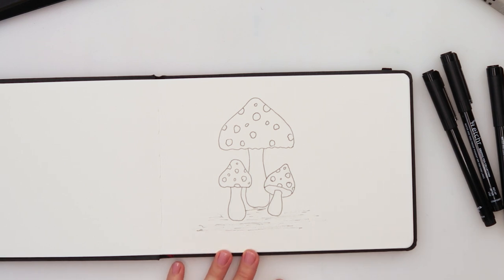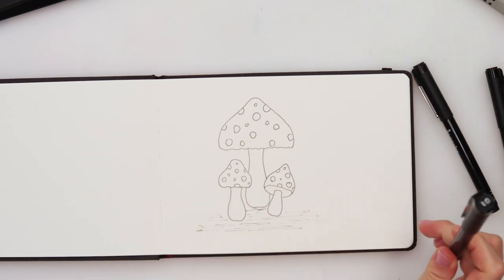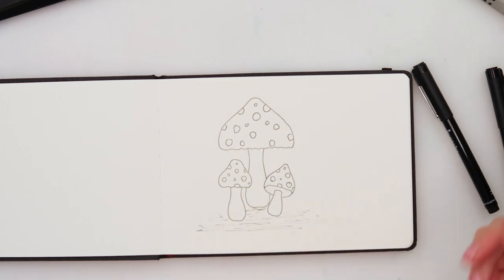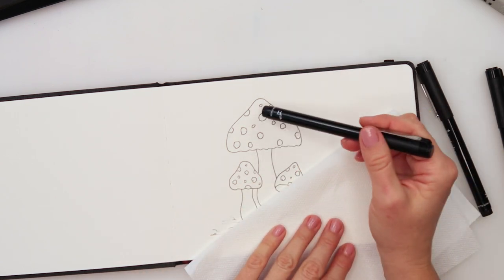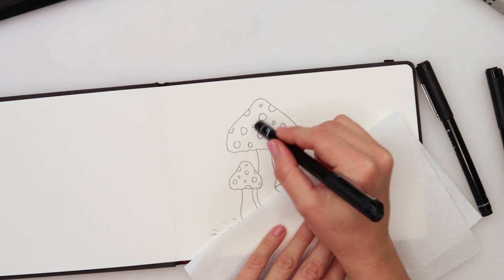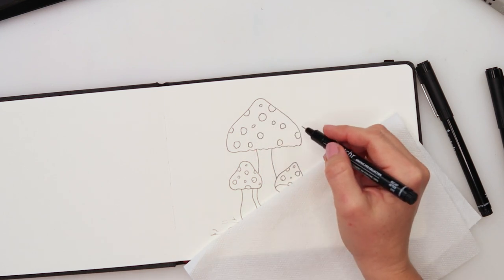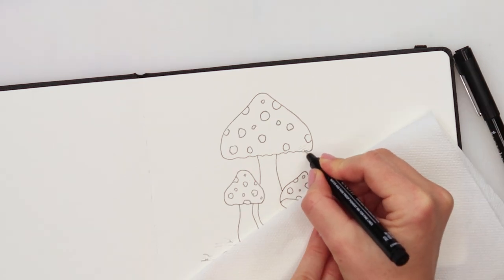The outer border is done, so I'll now switch to the 01 pen. It's always easier to add a little bit more shading but hard to take it off, so I'll start with thinner, lighter lines and then add thicker shading if necessary. I'm gonna start with the largest mushroom and place the highlighted part here — these parts are gonna be lighter so I won't shade there. I'll try to somewhat follow the shape of the mushroom with my lines.